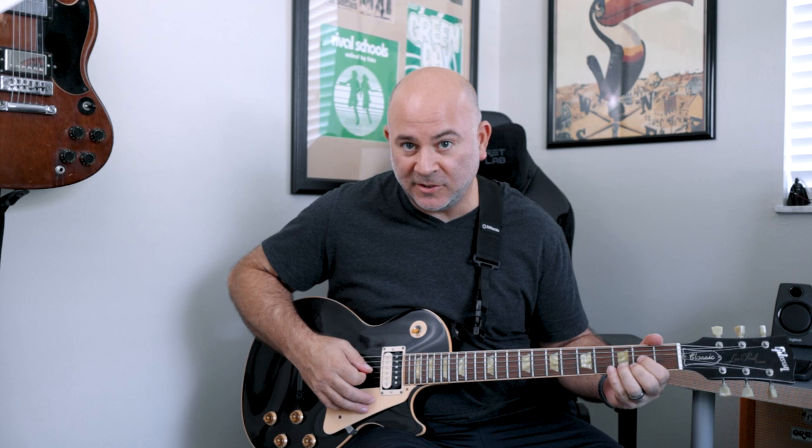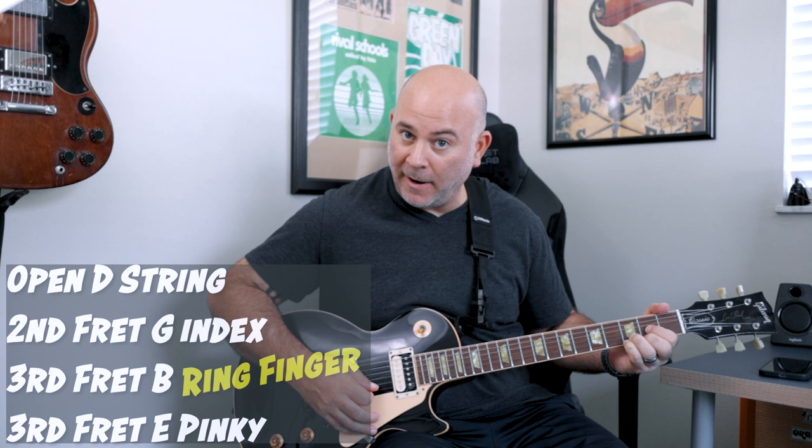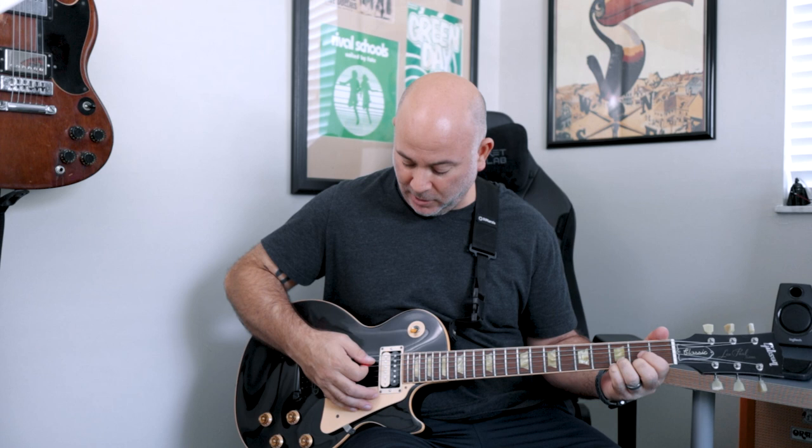We're playing a D chord. We're starting with the open string on the D, second fret on the G, third fret on the B, and third fret on the E. I feel comfortable playing this open, and then my index finger on the second fret, my middle finger on the B string on the third fret, and my pinky on the third fret E string, because we're going to need to remove it. This will be a little bit easier.